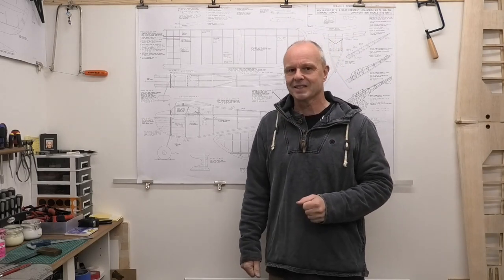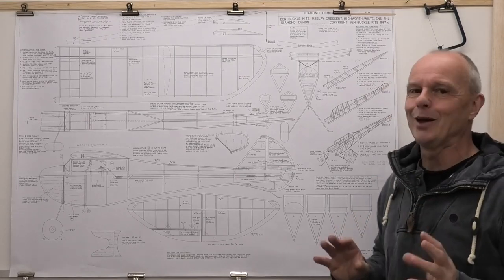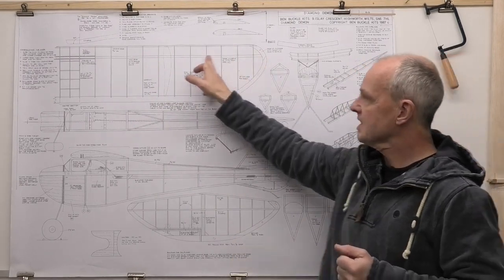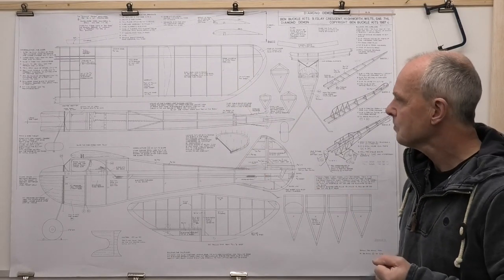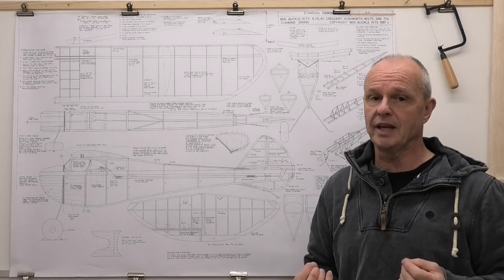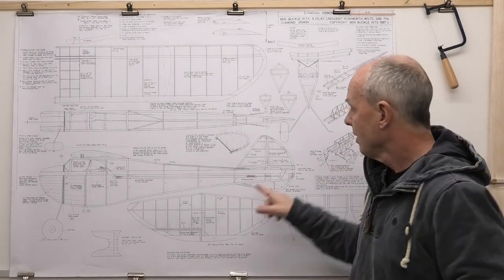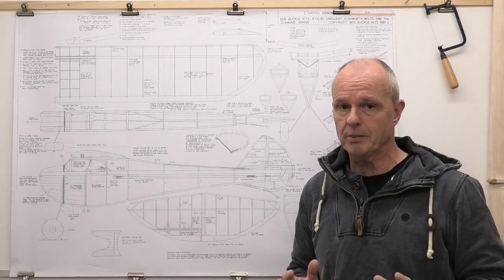Let's take a look at the plans. It's a great set from Ben Buckle with lots of detail, and it's really interesting to see how this 1930s plane is built. The wing is very simple - no ailerons and quite a large dihedral. We've got just a single half inch spar on the bottom of the wing, nothing on the top, so quite a flexible wing. The fuselage is based on a crutch design, where you have a crutch shape forming the main structure with formers top and bottom to give it that diamond shape.